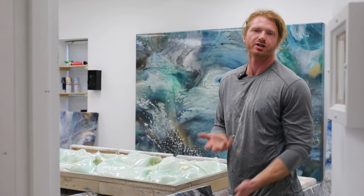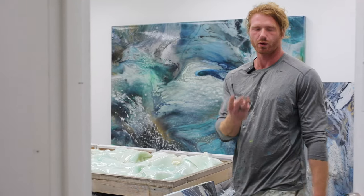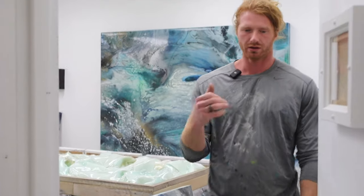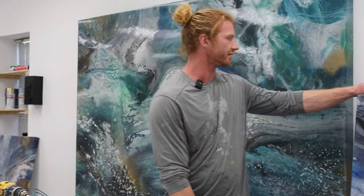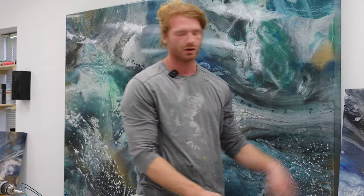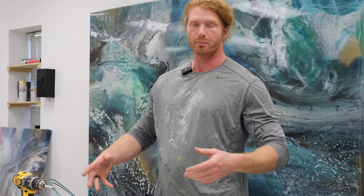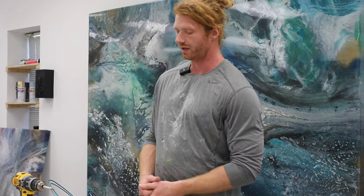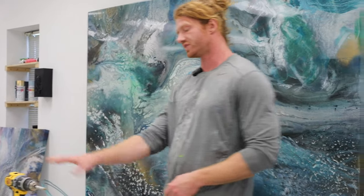Stuff like this gets installed using a cleat system — something called French cleats. We're going to go over three things today: cleats, wiring a painting, and using D-rings to install a painting. I've had a lot of different situations come up, so I've tried a lot of different methods and honed in on my favorites that are quick, efficient, safe, and just get the job done.